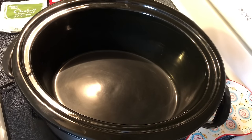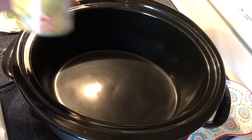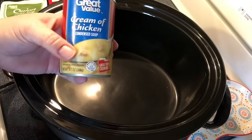Hey y'all, today we have a super simple crock pot recipe of cube steak and gravy. This is sort of like a Salisbury steak meal where we serve it over either potatoes or rice, but you're just not gonna believe how easy this recipe really is. I start with one can of cream of chicken soup.